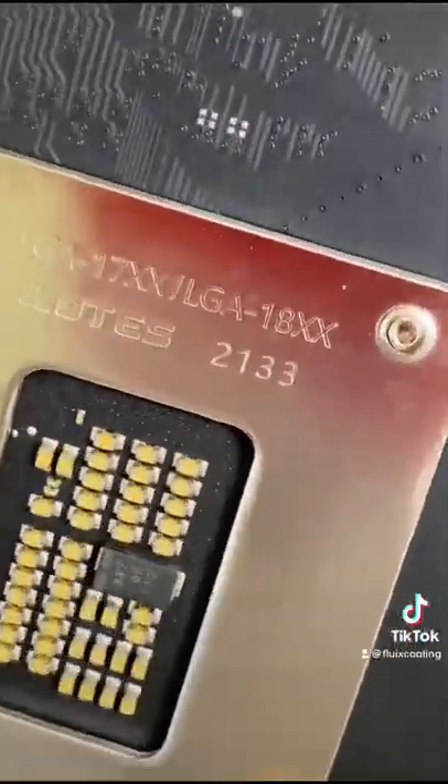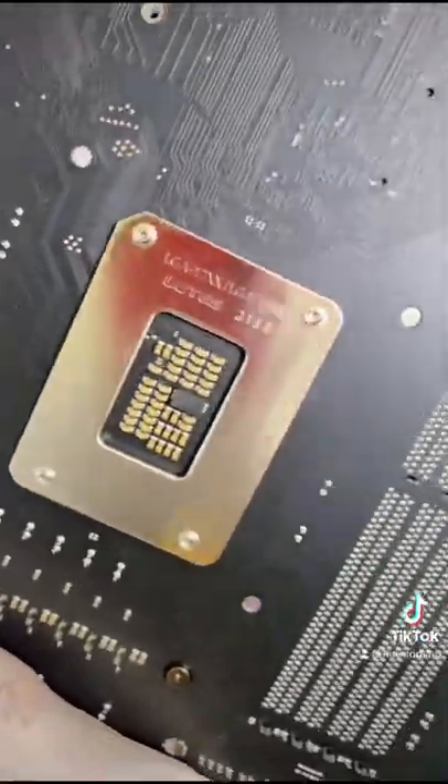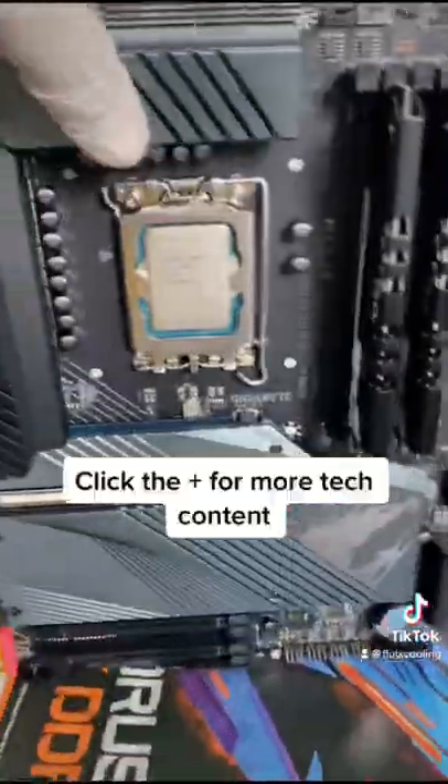Wonder what those CPUs are for. I'm sure you guys might have heard this from somewhere but I'm just now figuring this out. Anyway, more videos on this coming soon.